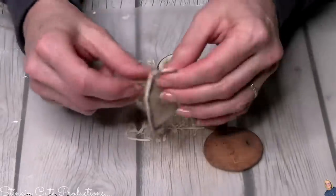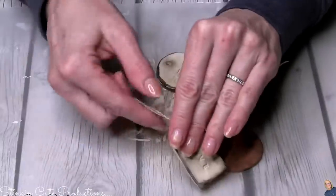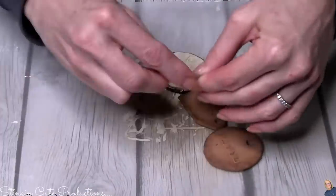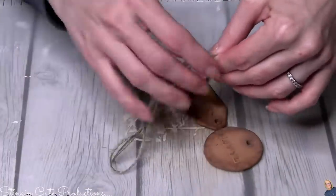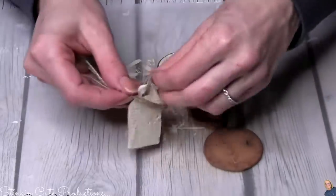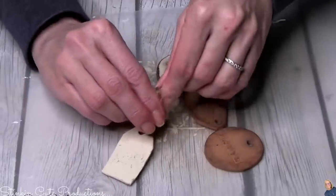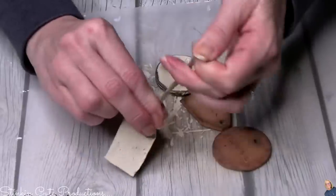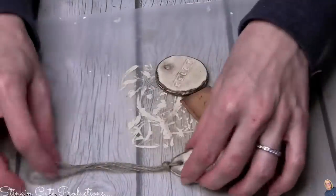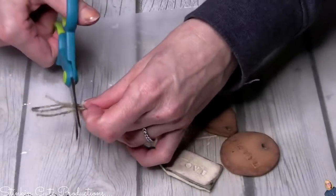When adding twine to the tags I started with one strand, but it seemed too thin and not substantial enough, so I went with two strands thick. Once I fed it through the hole and tied my knot, I pull it straight down to the top of the tag — that leaves the extra twine there on the end to attach it to whatever you're going to attach it to.